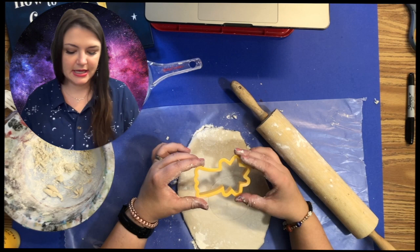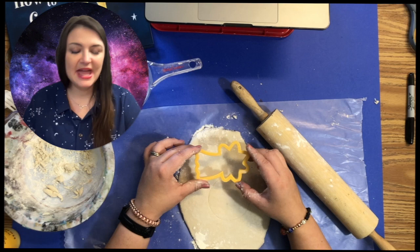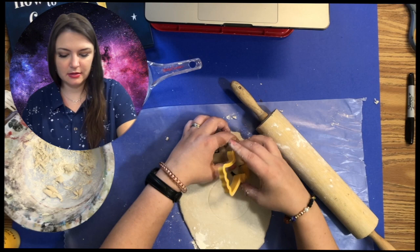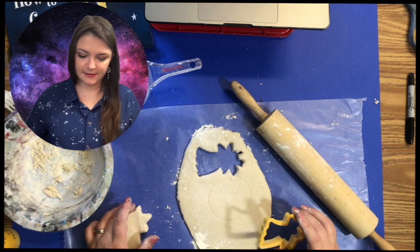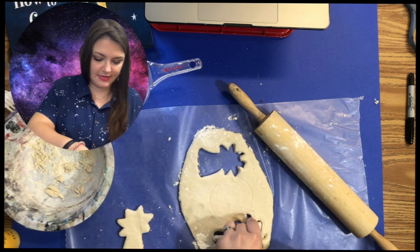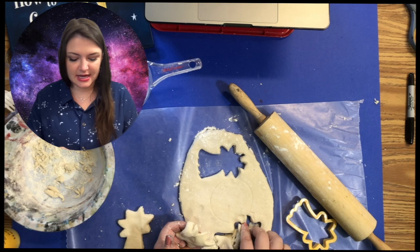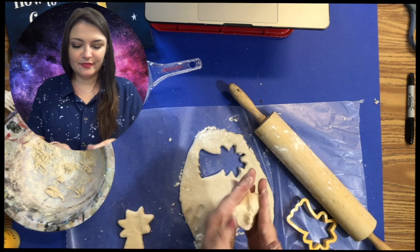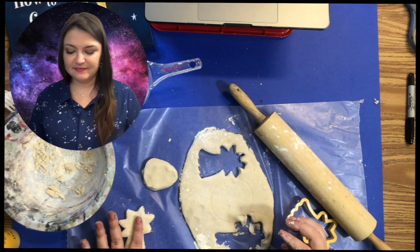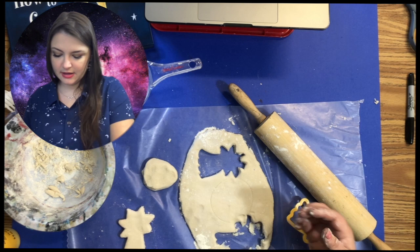Once you have your dough rolled out, you can cut out your stars. If you don't have a star cookie cutter, you can use a sharp knife and just cut out a simple star shape. Press it down, shimmy it a little bit, and then pull up. Set those aside and repeat. If it messes up, no problem — just work it back into a ball, roll it back out, add more flour if it's super sticky, and cut again. Cut plenty of these out.